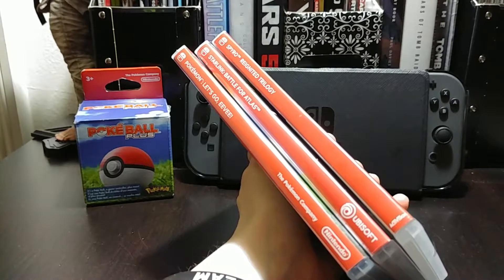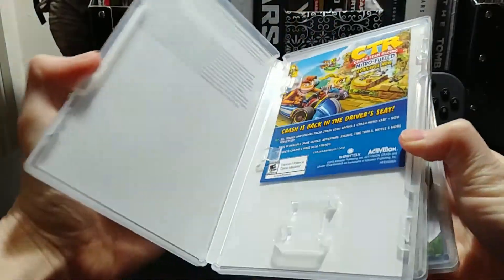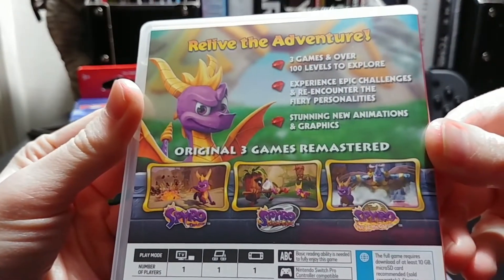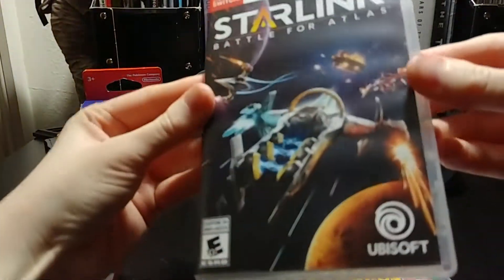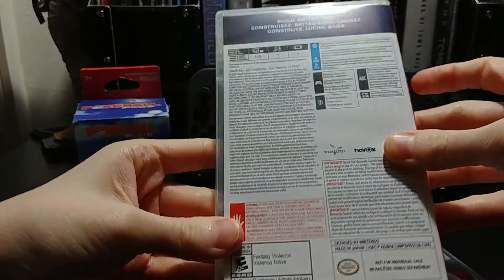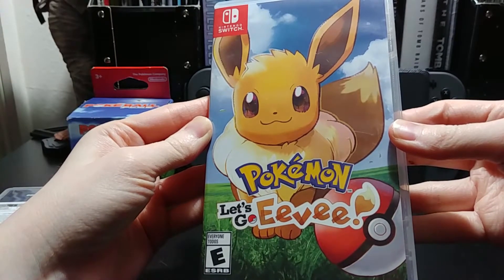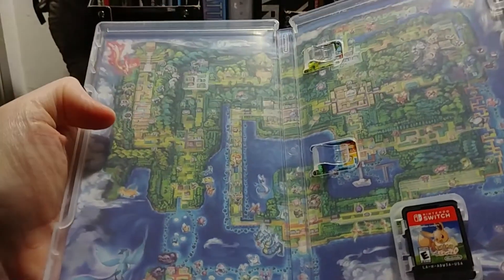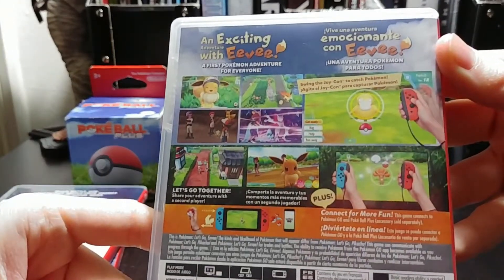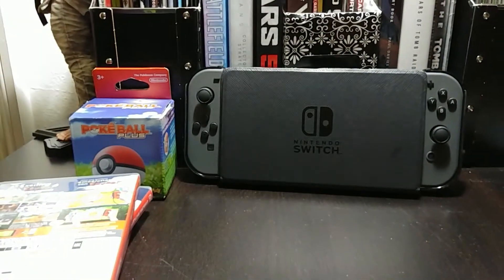Now let's talk about the games. A couple days later the Spyro game finally arrived — that came in the Black Friday bundle from Walmart. It looks amazing; I was gonna get it on Xbox but I'm happy I got it on Switch. Starlink is here too, which is the best version because it has Star Fox — my brother picked that one up so we'll play together. I also got Let's Go Eevee as a gift. I love that Switch exclusives have artwork on the back. I'd wish the games came with manuals, but it's a cute game and I'm enjoying it.